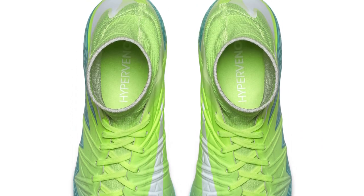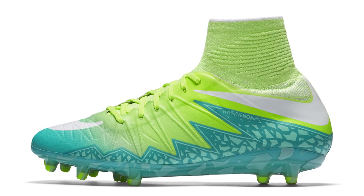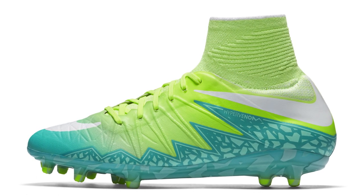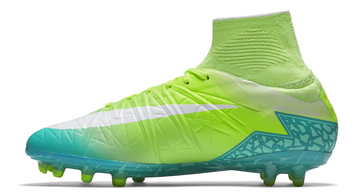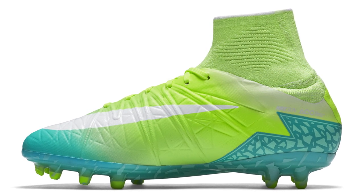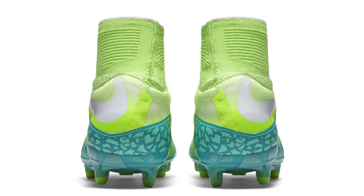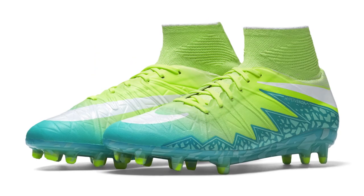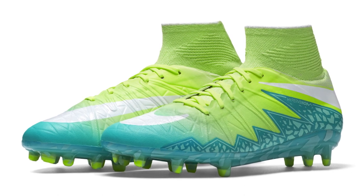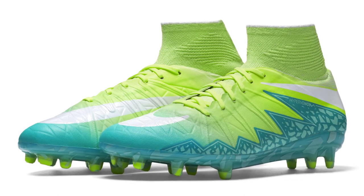To go with those were the Women's Radiant Reveals, using white, total orange, and vault with a kind of green teal on there as well. They used that color fade seen on the men's version and it worked very well. A nice pair of boots for the women — they didn't really get much on-pitch support and weren't worn in any major tournaments, but they were a very nice looking boot that perhaps a few viewers may not have seen before.